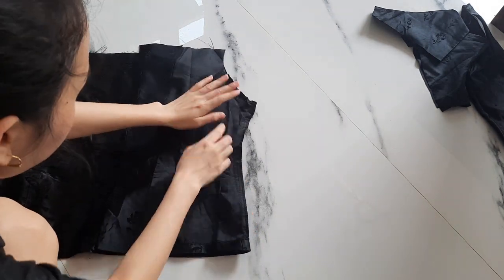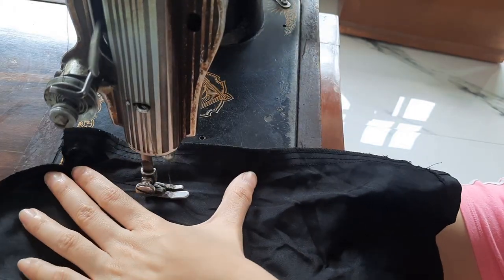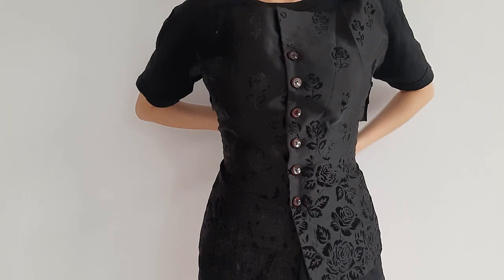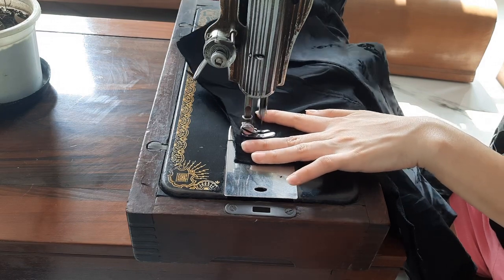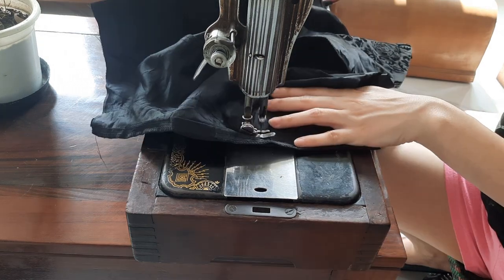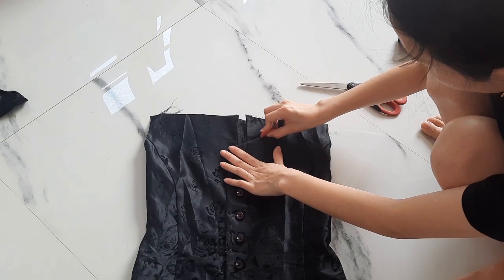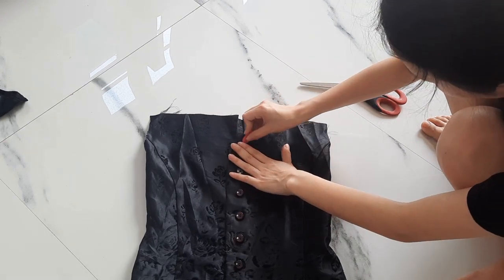So the next thing I'm going to do is take in the sides to make it more fitted. Next, I'm drafting out my neckline. It's going to be a simple veneer or sweetheart neckline.